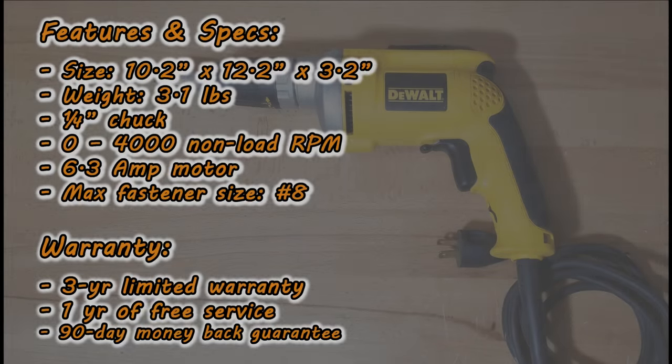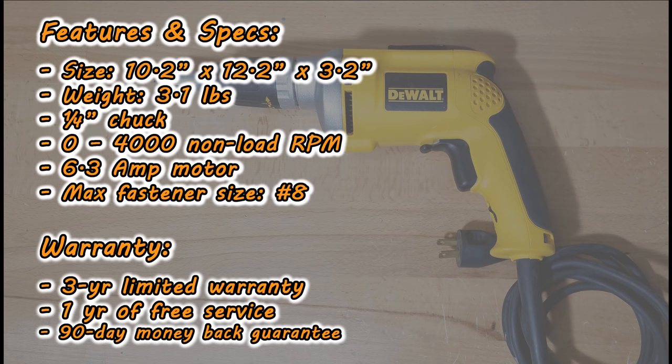Let's go over the features and specifications of this tool. The size is 10.2 inches by 12.2 inches by 3.2 inches. It weighs 3.1 pounds. It has a quarter inch chuck. The motor speed is from 0 to 4,000 RPMs, and that's a non-load RPM meaning when it's not driving a screw. It has a 6.3 amp motor and the max fastener size that DEWALT recommends is number 8.